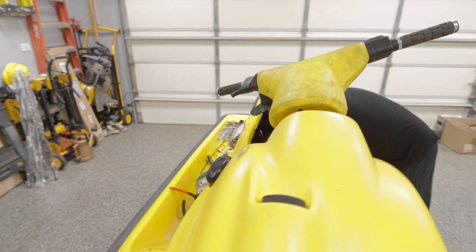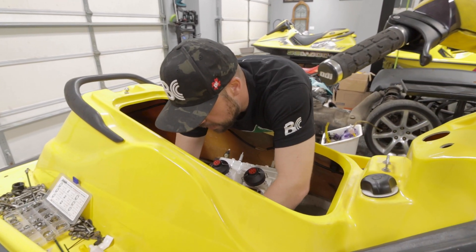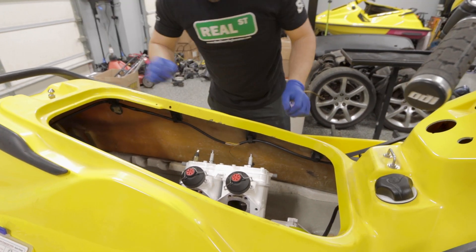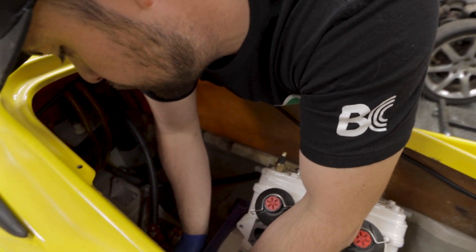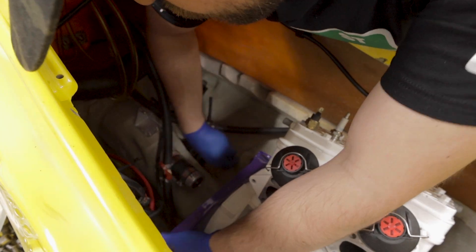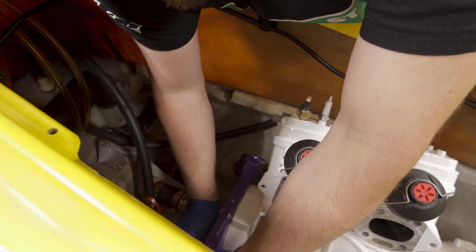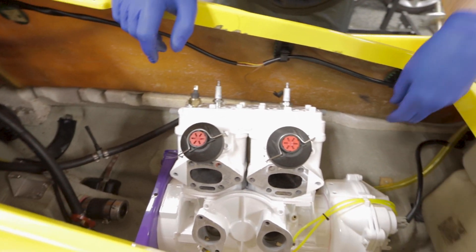Back to our regularly scheduled programming. That is all in. Alright, so now we're going to take our short bolts and we're going to loosely put them in the back — just hand a couple revolutions, nothing crazy. You'll have to wiggle the motor for them to fit. That's the back. We'll get the front.